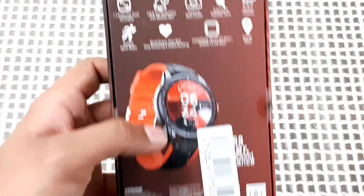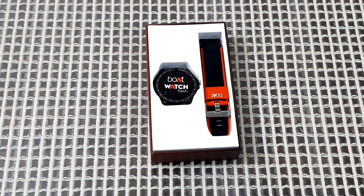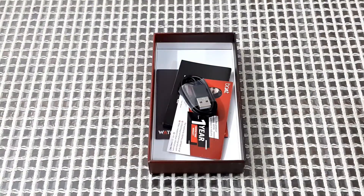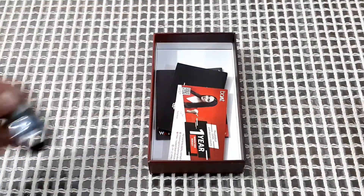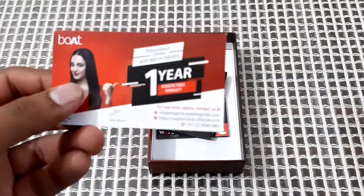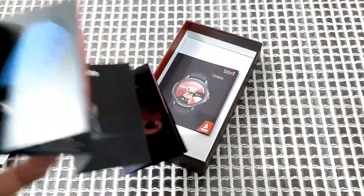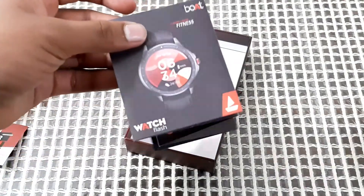On the back side you get some instructions and features. Let's unbox it. Here you get the watch and watch straps, and in the second layer you get the magnetic charger, the warranty card, the promotional pamphlet, and finally the manual instruction booklet.